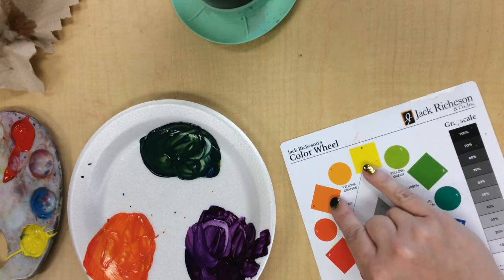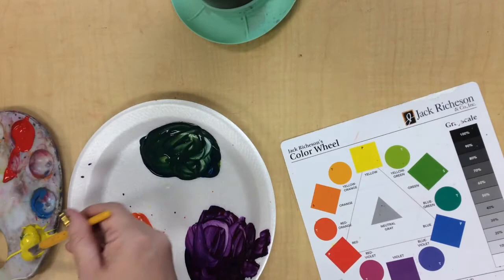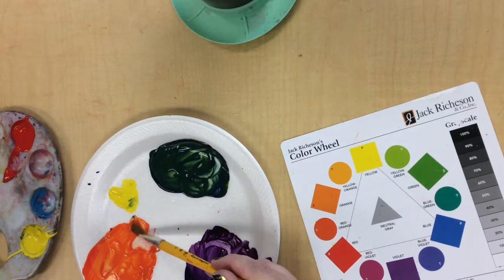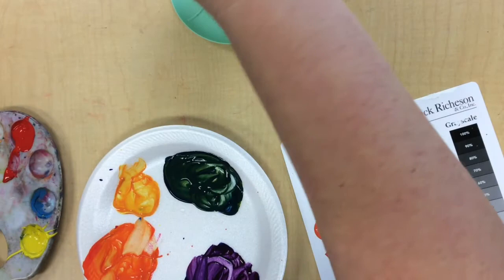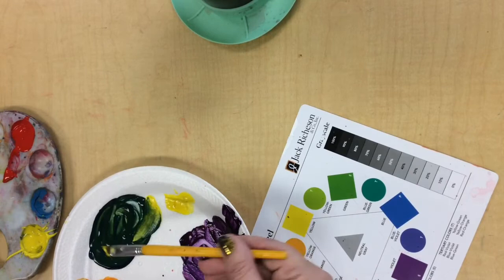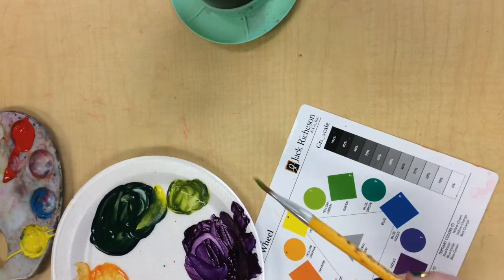Now we're going to start mixing the intermediate colors. The intermediate colors are between the secondary colors and the primary, and we'll mix equal parts to make that color. So we'll start with yellow-orange — a good bit of yellow, and we'll grab some orange. Then let's mix a yellow-green. Yellow and green — we'll put a little bit more yellow in here and add some green. I forgot to wash my brush. There's yellow-green.